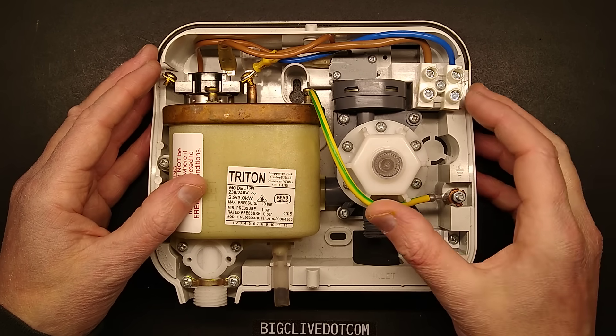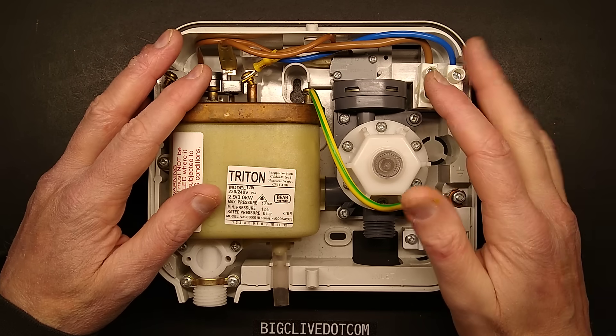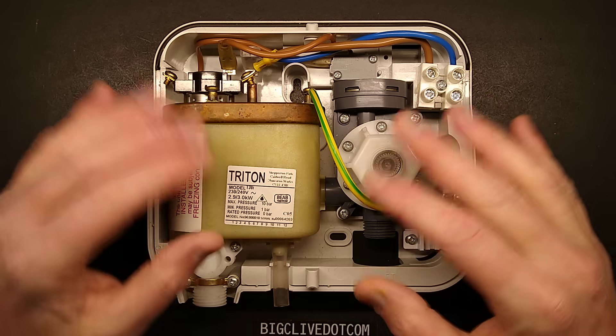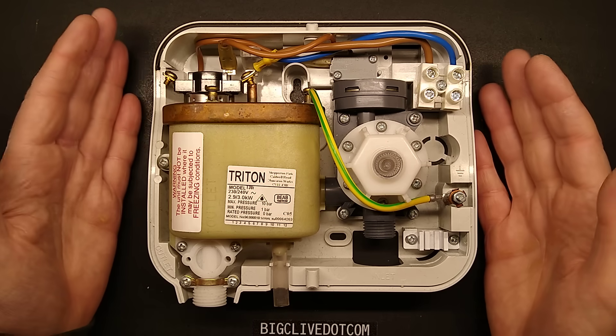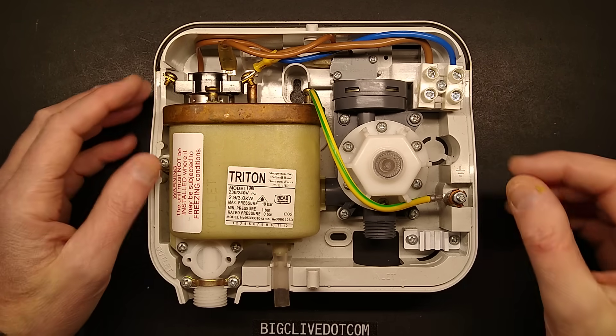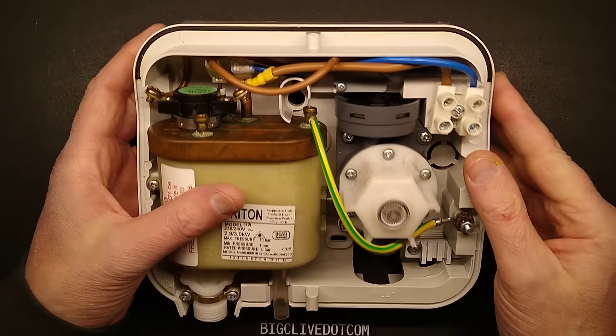That gives you the luxury of warm water. I wouldn't say hot water unless you had it turned down to a very low trickle. But when you're on a cold construction site, it's nicer than just having a cold water tap — something like this that gives a low sprinkle of preheated water.